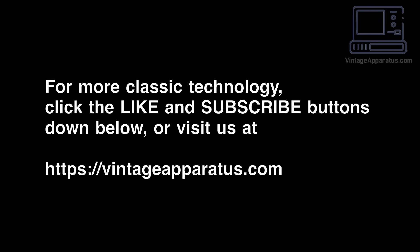Thanks for watching. If you liked this video and would like to see more, please click the like and subscribe button down below, or leave a comment — we'd love to hear from you.